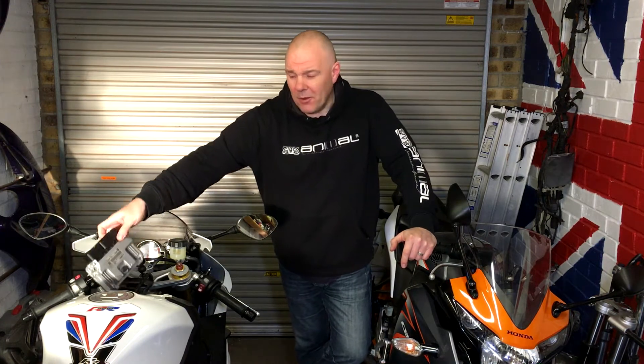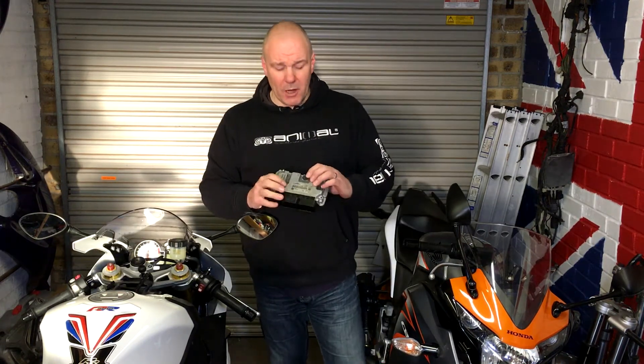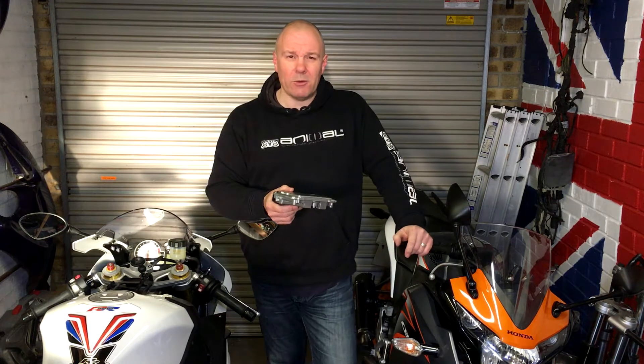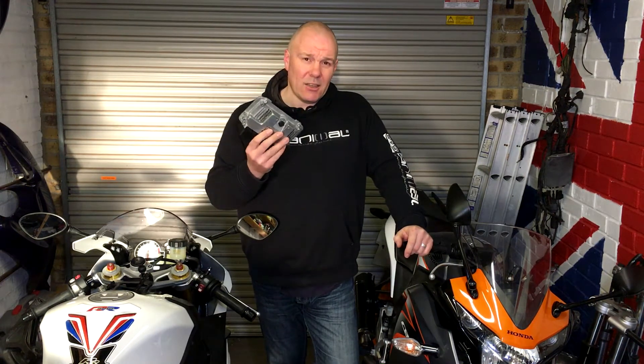I'll tell you what's going on. I've just taken out the ECU. I'm sending off the ECU and we're going to pop it in the post. I hope it will be okay. It's going off to a company called Hilltop Motorcycles and they are going to do an ECU remap.